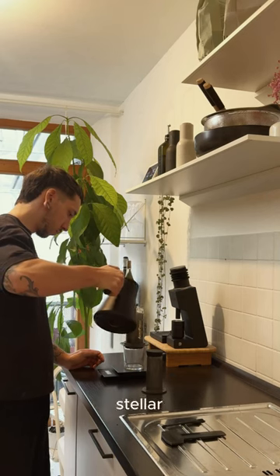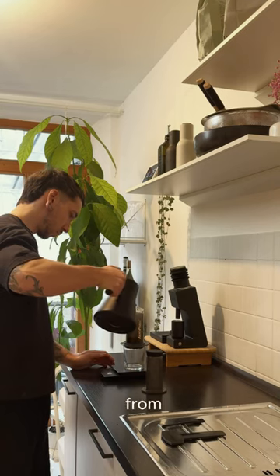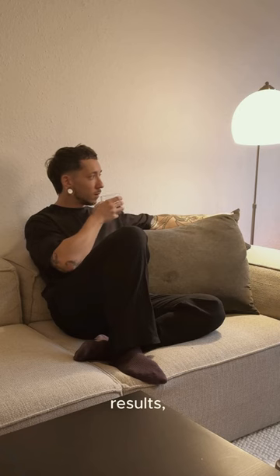Considering the high build quality and the stellar reviews, the price is a real bargain. I ordered mine directly from Vario, and the shipping was super quick. It's relatively affordable and brings outstanding results, even though it's considered a grinder for beginners.